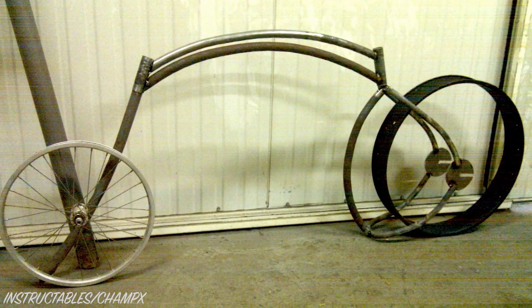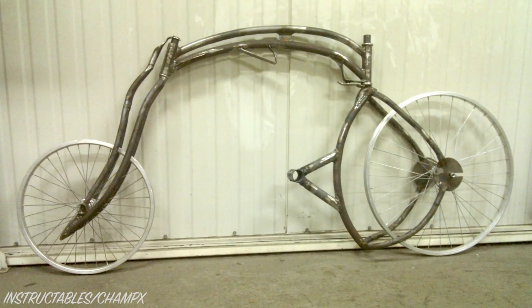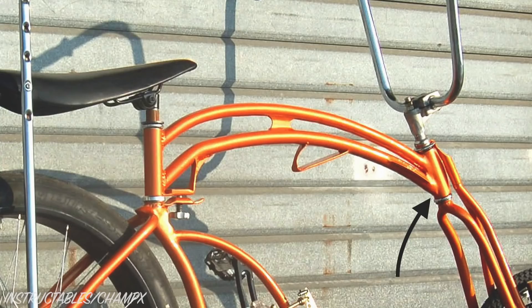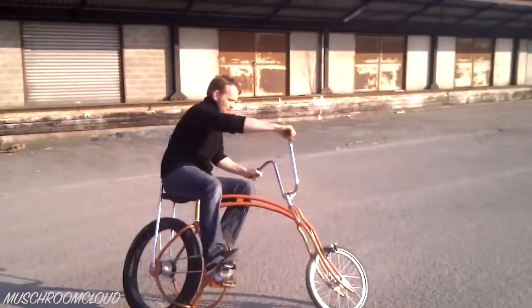With the gearbox now complete, it was time to build a bicycle frame to house it. Given the novelty of this project, it made sense to build the gearbox into a fun bike. CX welded a frame that he calls the swing monster. This cruiser-style bike uses headset bearings at both the fork and seat post, so that it can steer from the front or rear wheel.